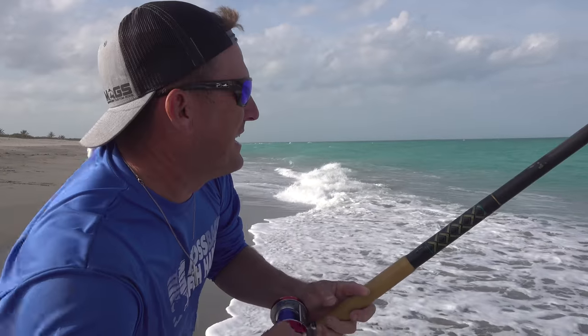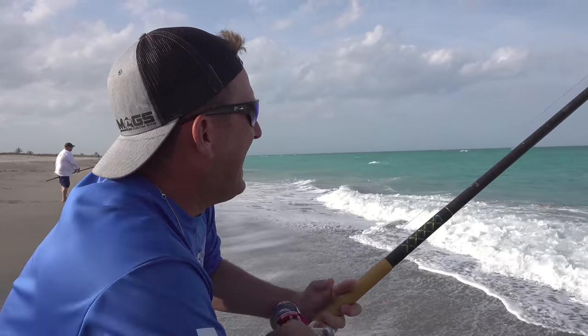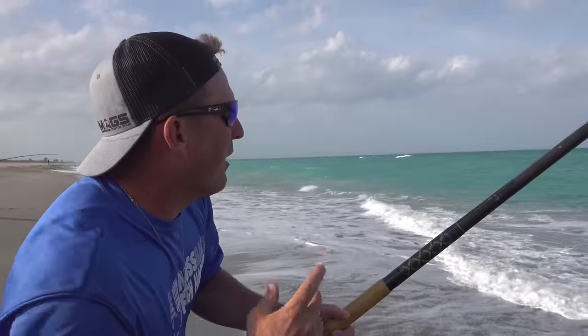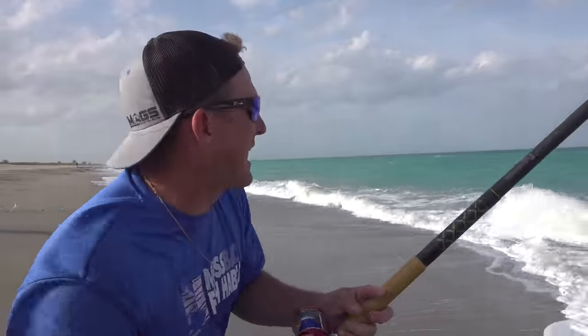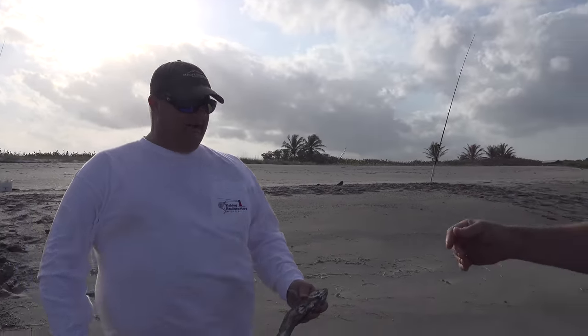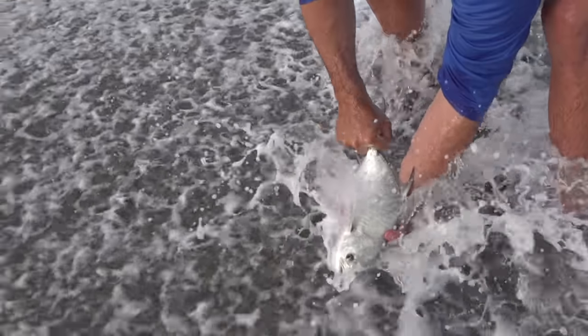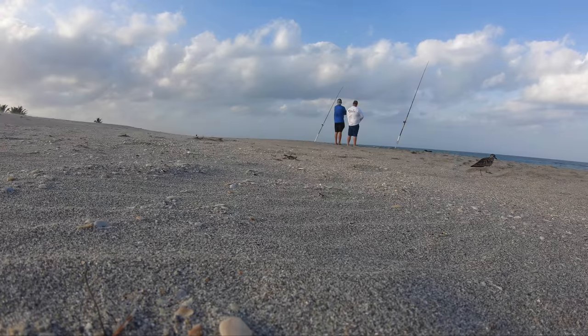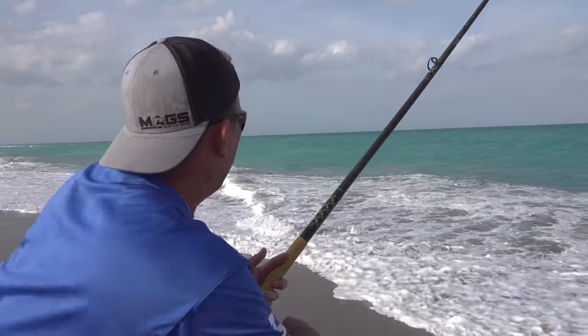You guys have been asking me to do a surf fishing video for a long time, and I never do it because I don't have the gear. We just got done filming a crabbing video and my buddy Rocky Lawson — I've known him since high school — called me. He said the Pompano was biting and I love to eat Pompano, so I was like heck yeah.